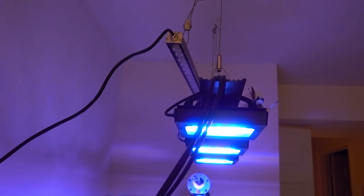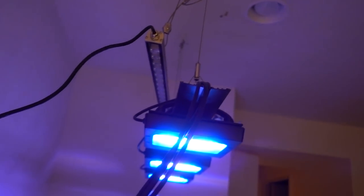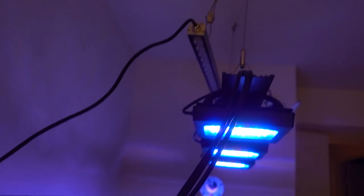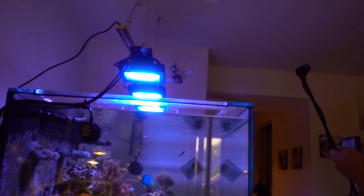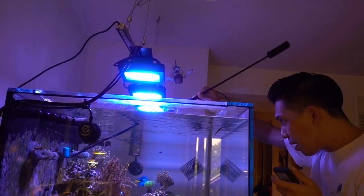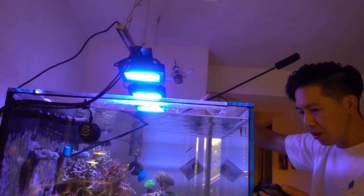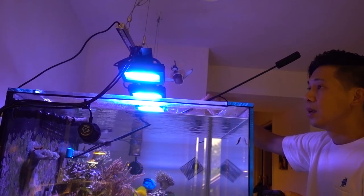The way it's mounted right now is super wonky, just a little bit peeking out. I just want to get a really rough estimate before doing anything more drastic — a quick PAR reading of that outcropping where I put SPS. Right now with that light off, the Fruity Pebble is getting about 115 PAR.